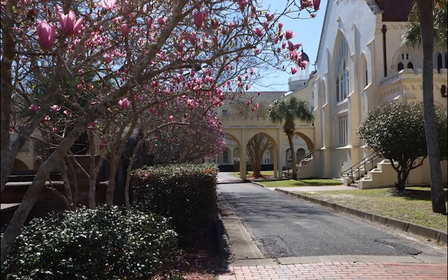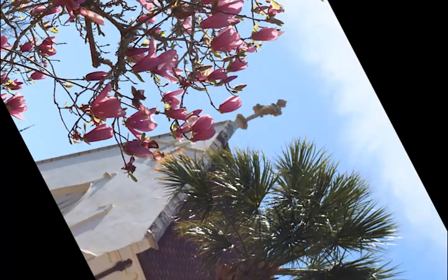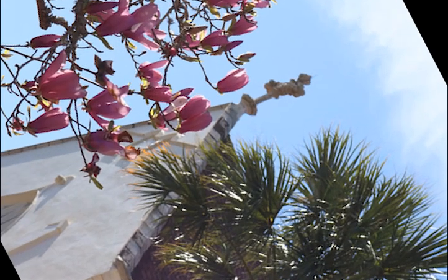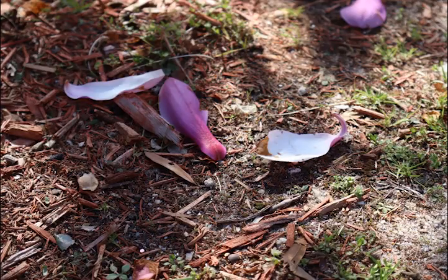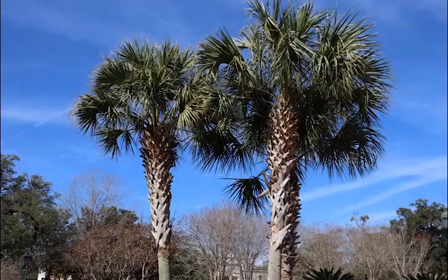I picked that spot and just started shooting a bunch of shots from there. I got really nice perspectives on some of them. My favorite would probably be this flower image right here. I really liked that on the ground, and it got some good images with the light and everything.